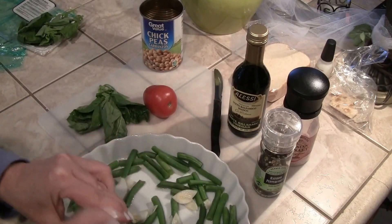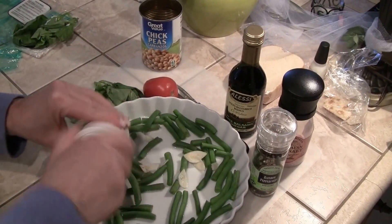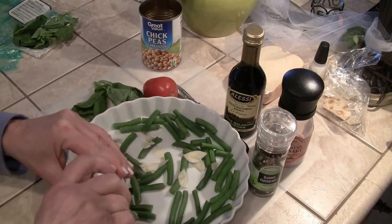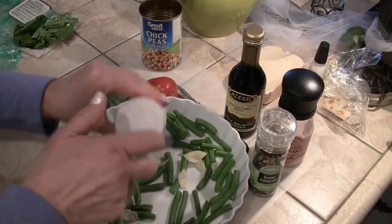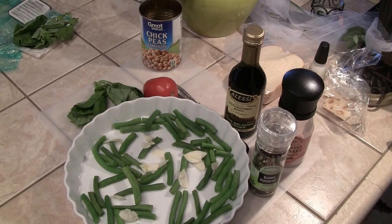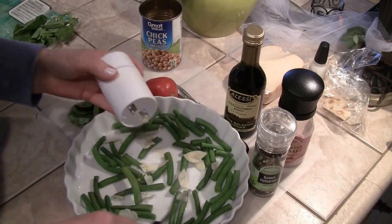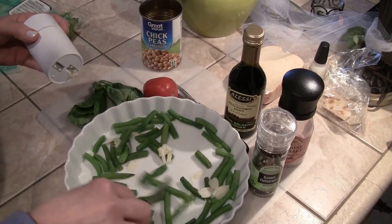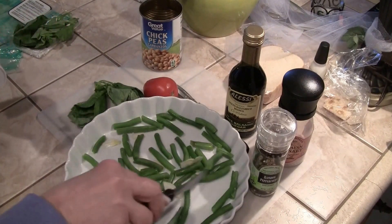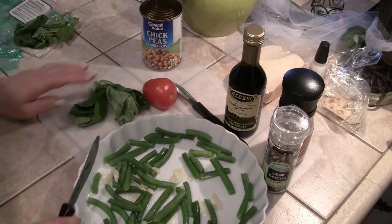If you've watched any of my videos, you'll see this is my garlic slicer — let me push this up so you can see it better. I have these very thin slices of garlic. It will take on the flavor faster because the green beans are warm.